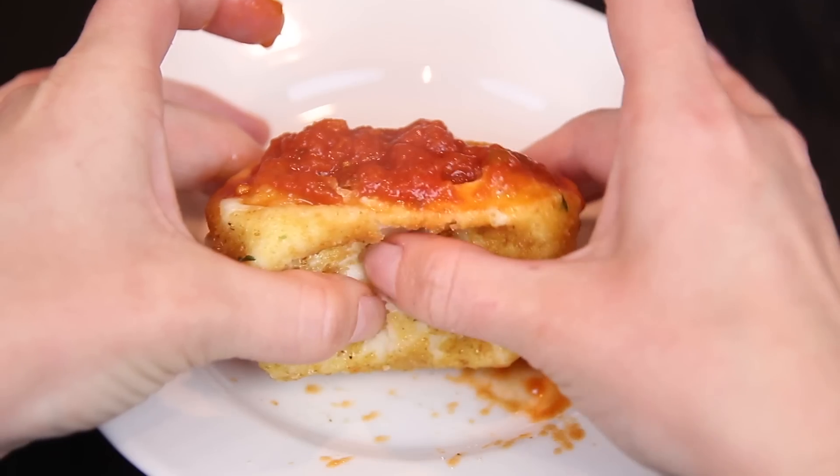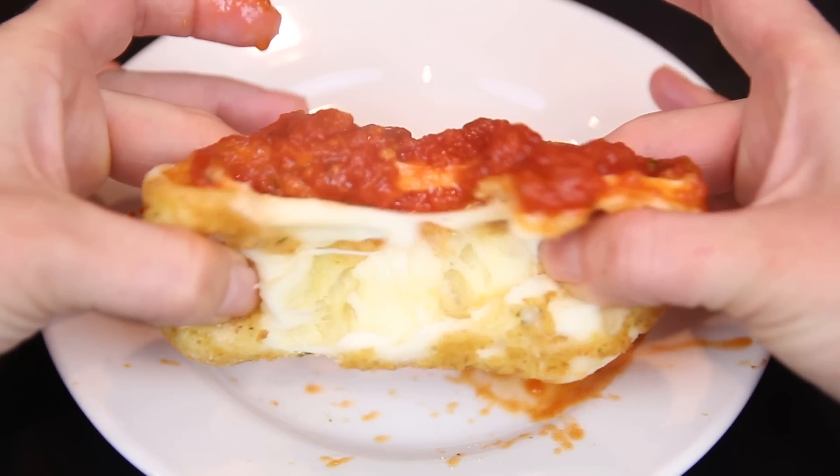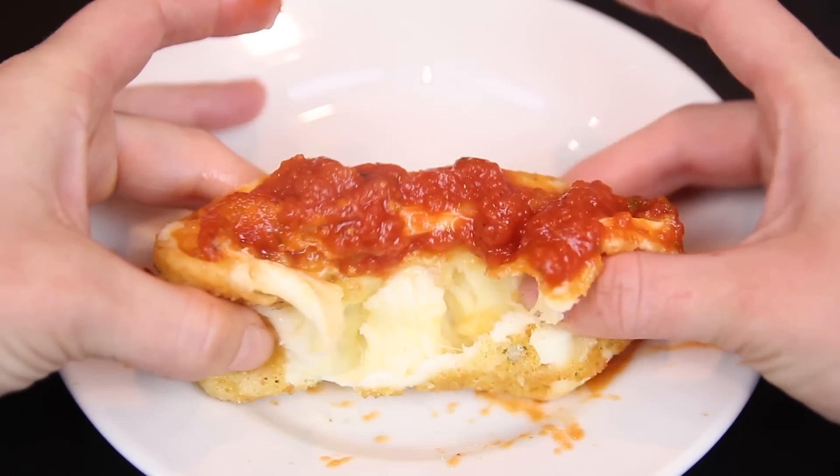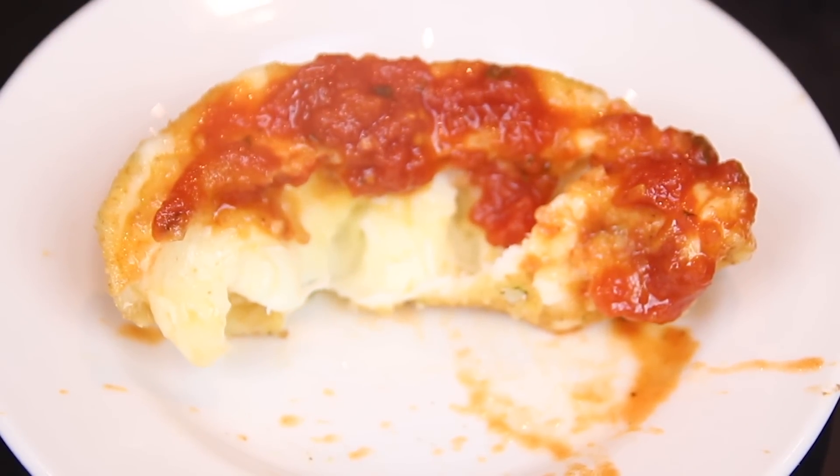Let's just pull it apart really slow, 'cause that's what you do in food videos. Yeah, baby. That's the stuff. Talk dirty to me. Actually, I'm a little disappointed at the cheese to sauce ratio going on here. But let's be honest — this is a ridiculous amount of cheese and no one should eat this much cheese in one sitting.